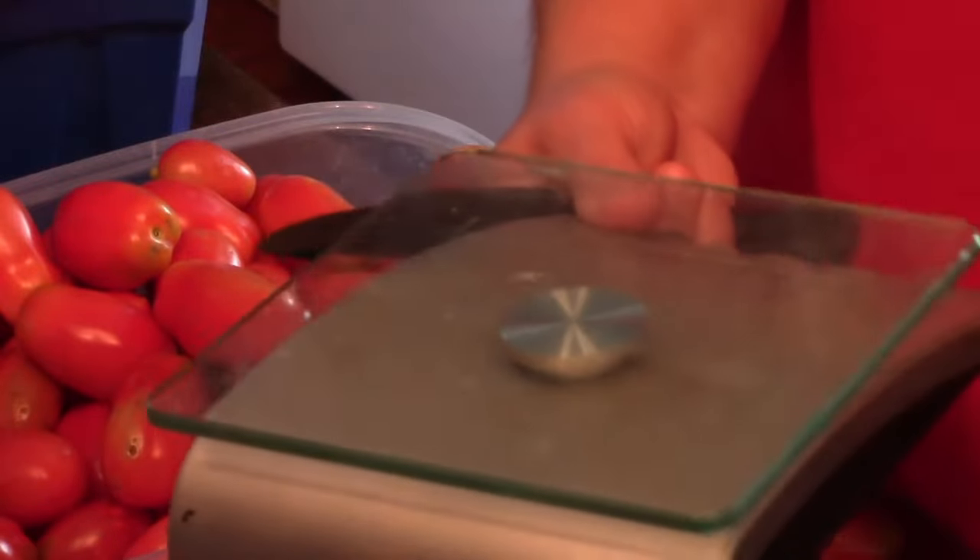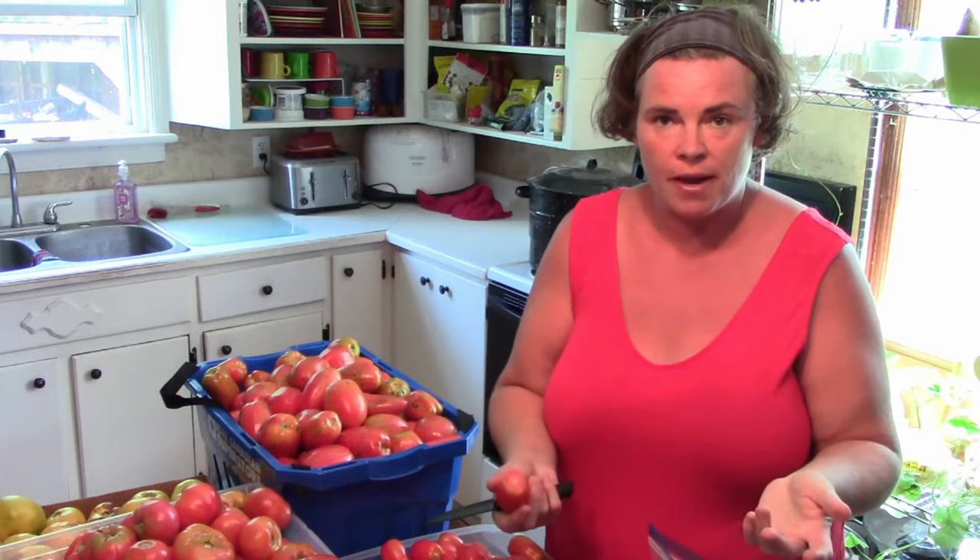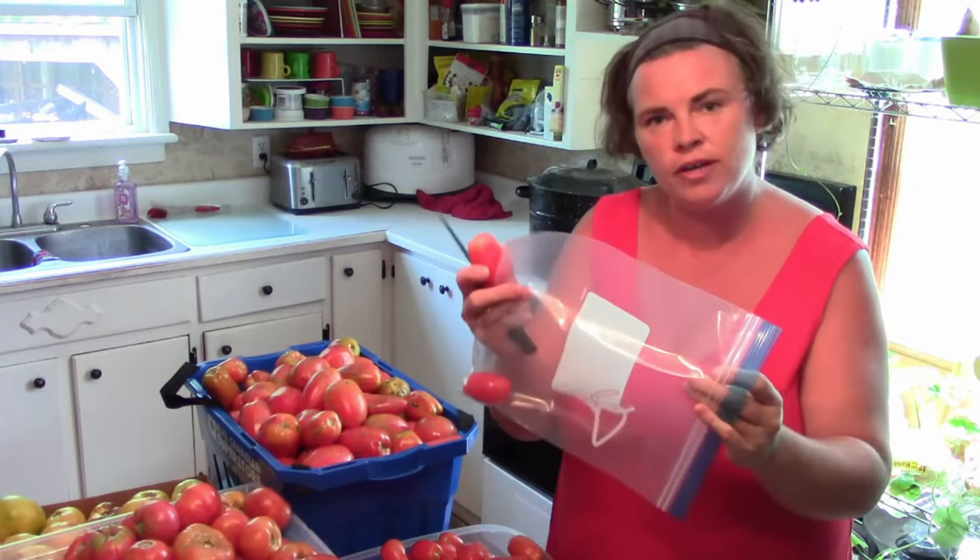I've got my scale close by, so I do weigh each bag just to make sure, and I write on them so I know I'm taking out the right amount. The X in the bottom and cutting out the core — what that does is the X helps the tomatoes drain extra water and also makes the skins come off so much easier. When I get the bag out of the freezer and it defrosts, there'll be quite a bit of extra liquid. I just open a corner and drain some of it out, which speeds up the ketchup-making process because you don't have to cook it off for as long.